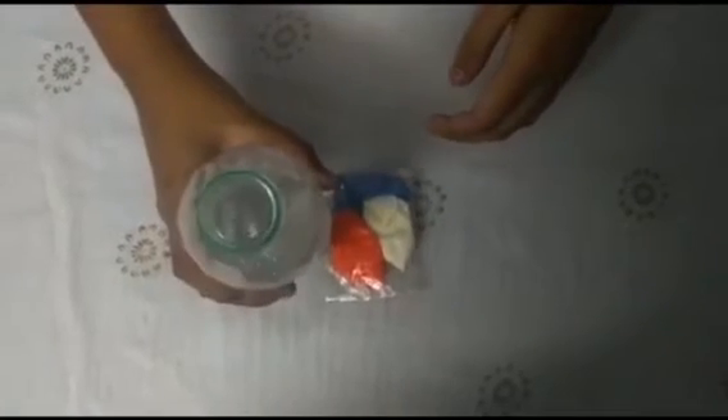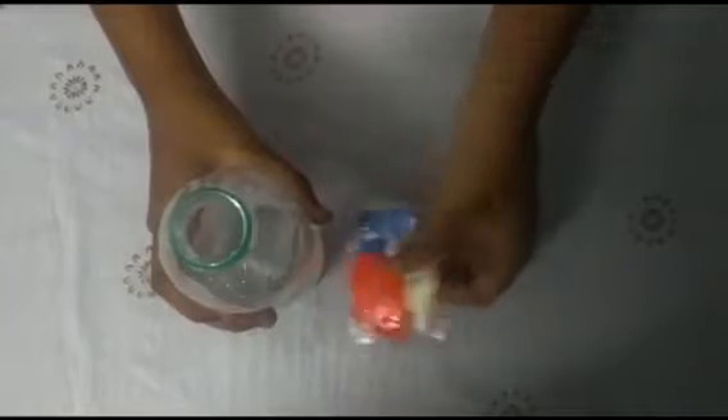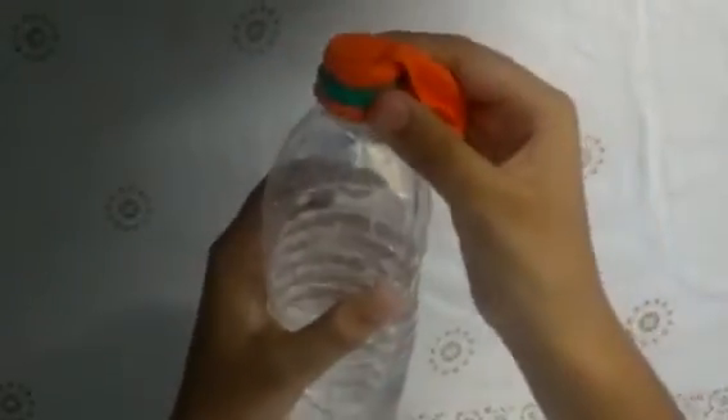For this experiment we take a bottle and fill one fourth of it with water, as you can see. We need some balloons, so let's get started. Next we fit the balloon with the bottle like this.